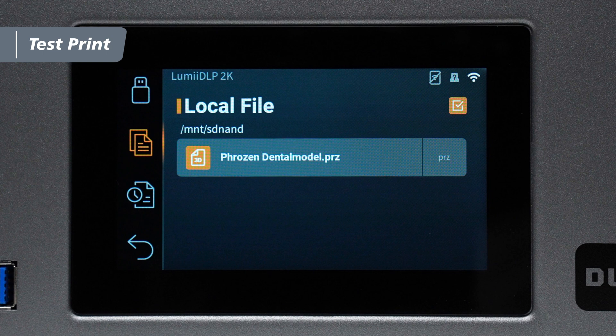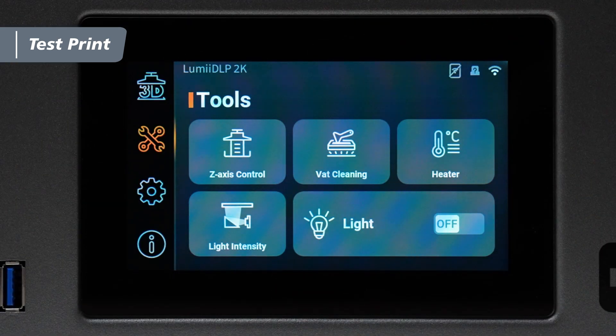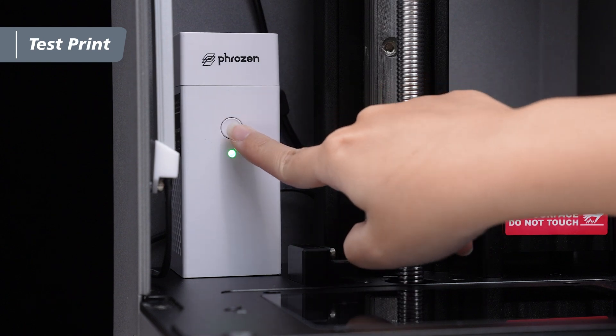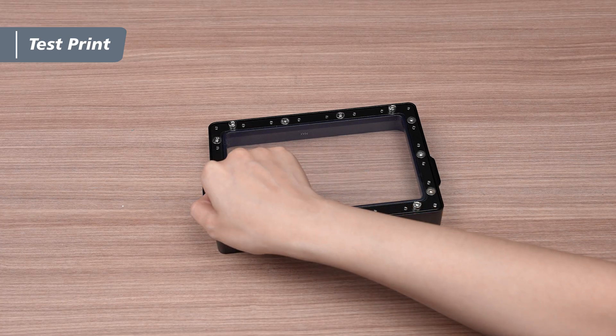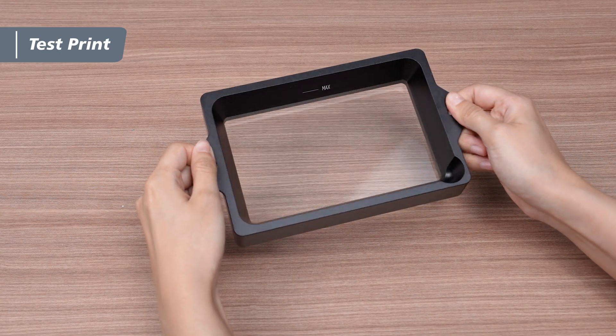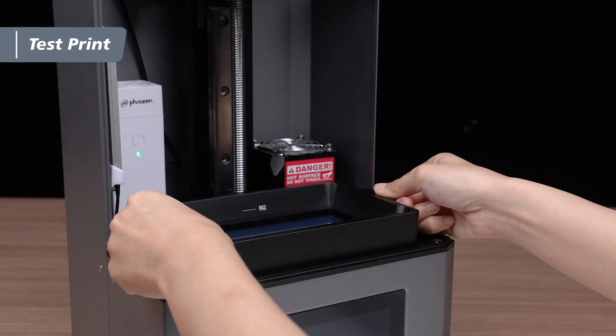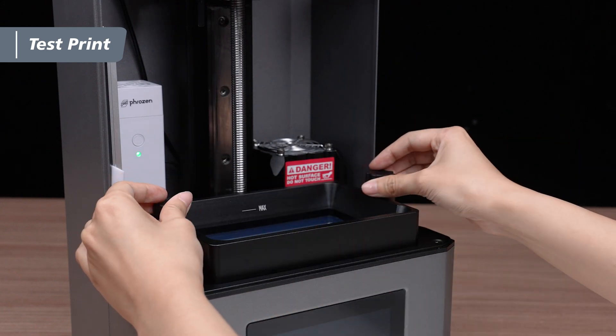We can begin the test print once the file transfer is complete. Before printing, you have the option to enable the heater based on your needs. Turn on the air purifier and ensure the vat film is intact. After verifying everything, align the screws on the bottom of the vat with the slots on the printer and secure the vat screws.